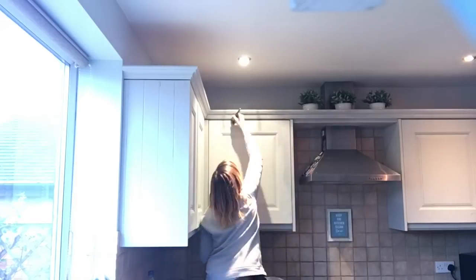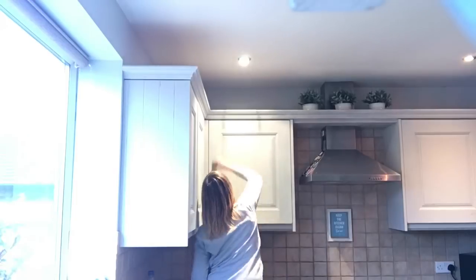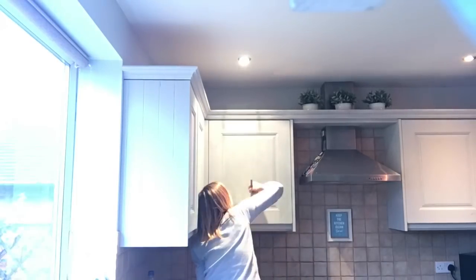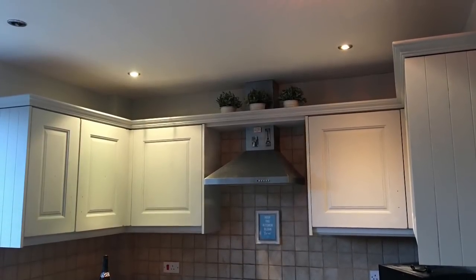Here I'm going over the lower cabinets with the wax. I used a brush to apply it to make sure there'd be a really good layer, just to give it the most protection. Obviously it's going to get kicked, scuffed, mopped, and have water spilled on it — it's a working family kitchen and needs a lot of protection.